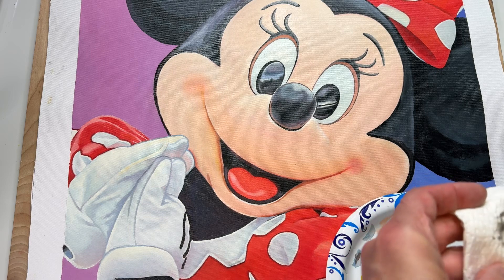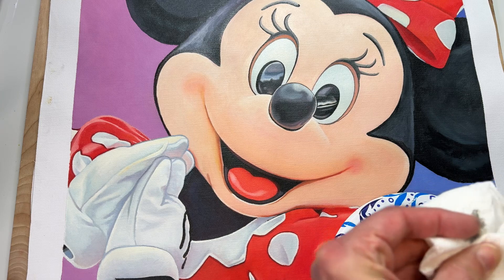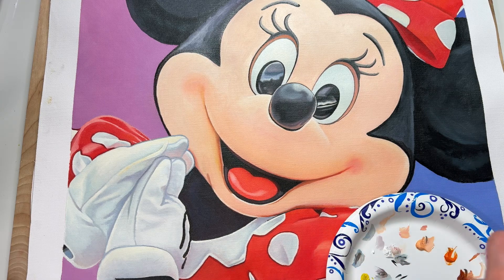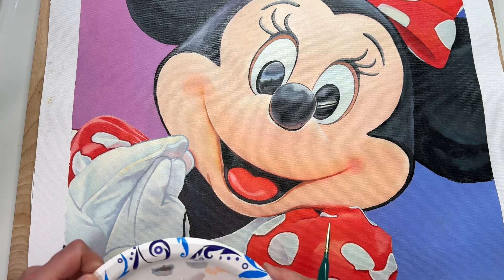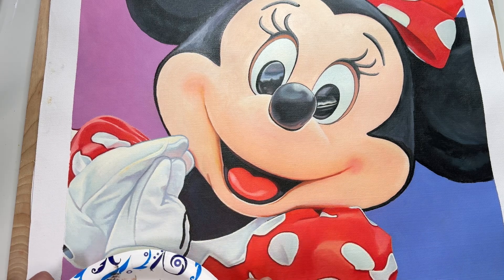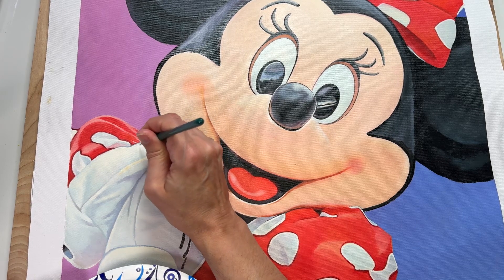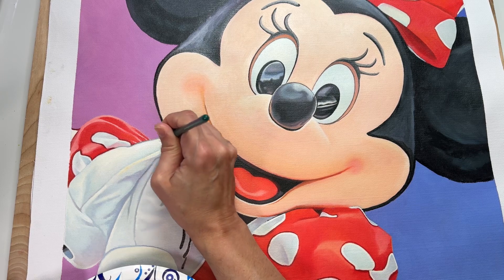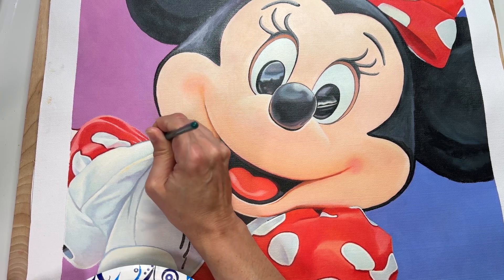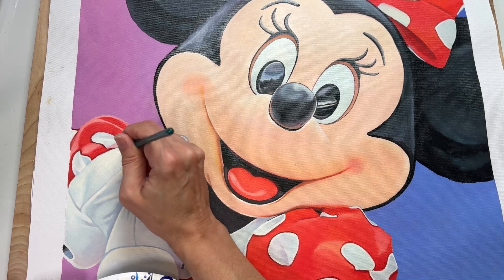I have a bunch of these started or almost finished, but I want to change some things or add more details. Usually what I'll do is put a rough coat down just to block it out wherever I want, and then add the detail back in afterwards. So today we're going to put this new white on.